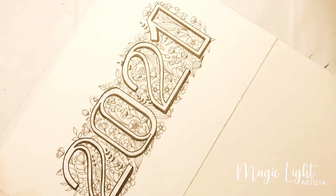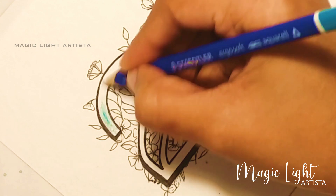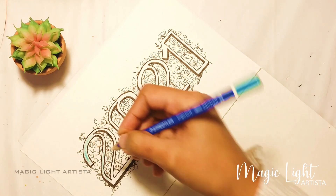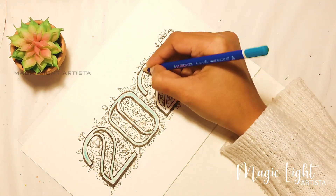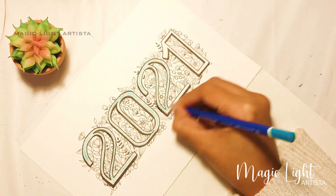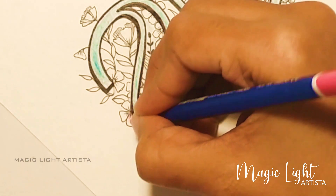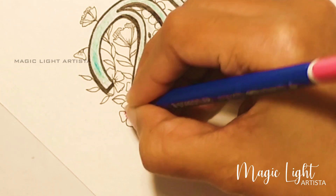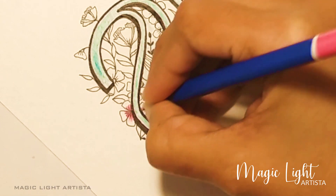Next I'm going to color this using Staedtler watercolor pencils. All you have to do with watercolor pencils is, after coloring, you can just brush it with water and it looks like watercolor. I'm coloring the numbers first and then the florals. For the florals, I want to give it a shade, so I'm coloring only the middle of the flower to shade it out and give depth to the flowers.